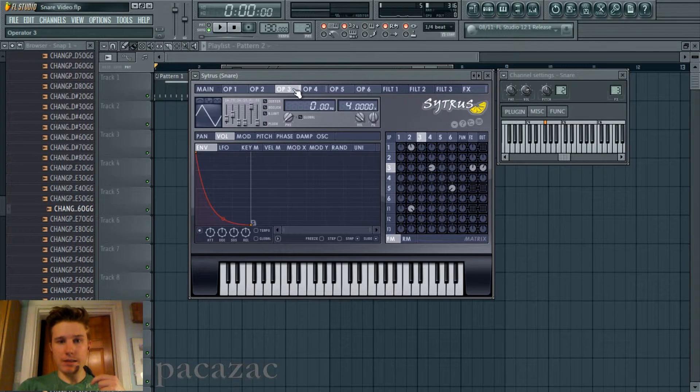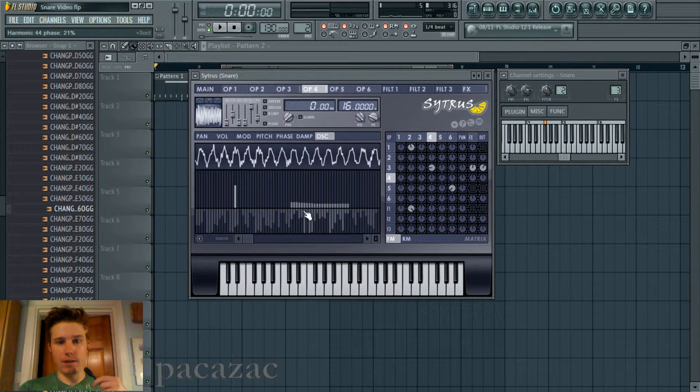Operator 3 has a frequency ratio of 4. It's being modulated by operator 4, which is a very high and just crazy messed up harmonics graph. I actually learned a while ago that just making little plateaus in the harmonics randomly kind of makes it more gritty, more rough sounding. And so I just wanted to modulate that to give it more of a crazy noisy kind of sound.